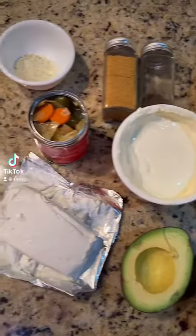Saw this dip on Instagram and I had to try it. First, two blocks of cream cheese.